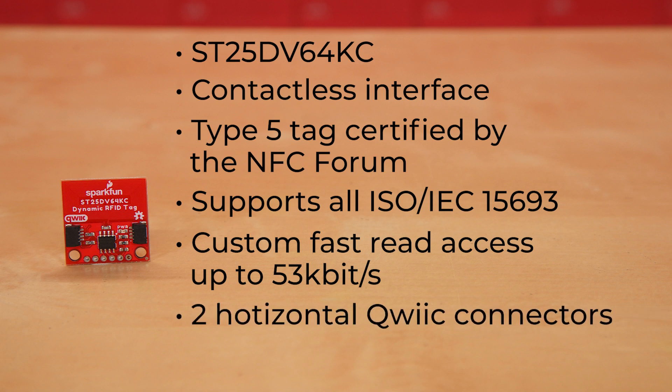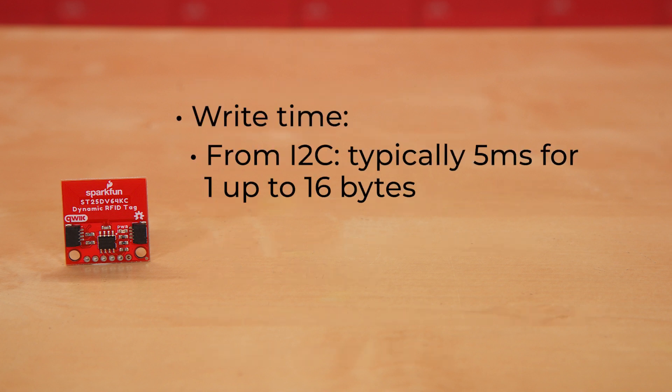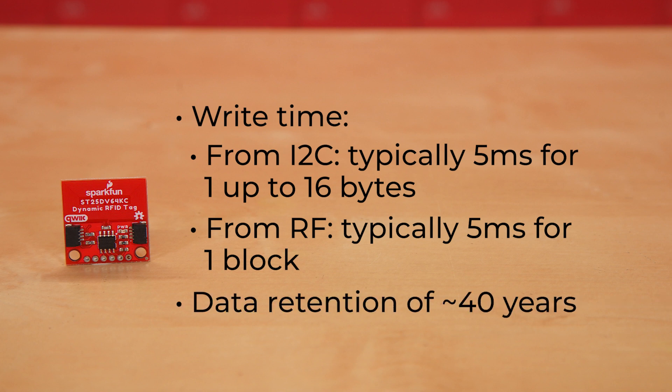What really makes this dynamic tag special is its EEPROM at 64 kilobits or 8 kilobytes. The write time from I-squared-C is typically about five milliseconds for one up to 16 bytes, but from RF it's typically five milliseconds per one block. Finally, the data retention on the memory is about 40 years.